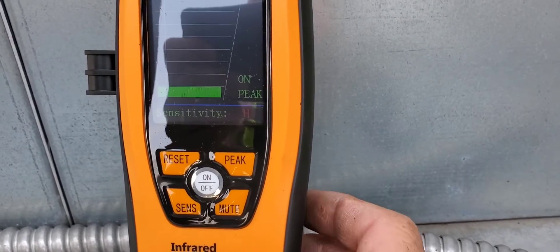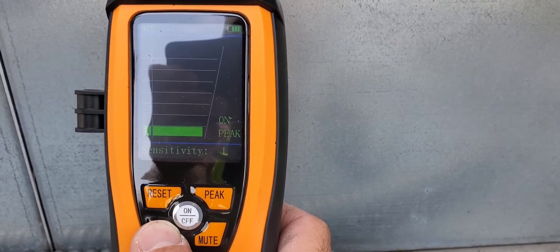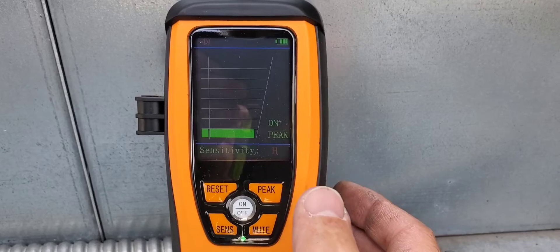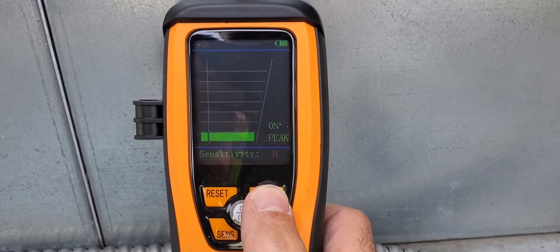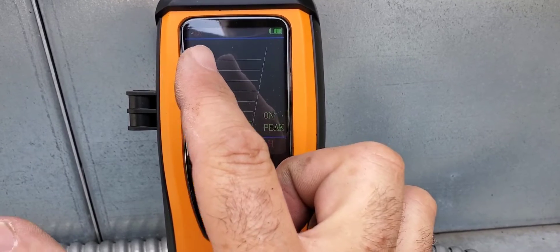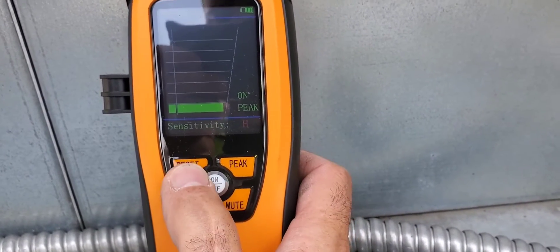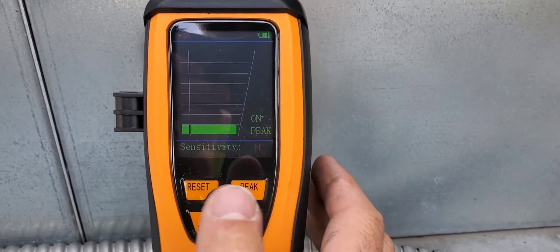Let's check out some of the buttons. If we want to change the sensitivity, we just hit it and it goes from high to medium to low. We can also mute — you can see in the top left corner there's a speaker icon. We can mute it, which is useful if we're working in a sensitive area like a classroom where beeping would be annoying. We can also toggle the peak function on and off. When peak is on, it rises to the top and shows the peak reading on the left-hand side. When the larger bar drops, the smaller bars stay intact showing the peak leak rate. The reset button I'm not quite sure about, but sensitivity, mute, and peak are all very self-explanatory.